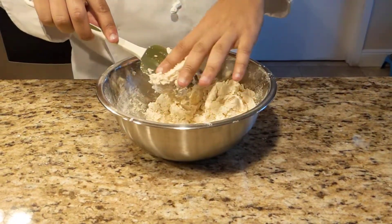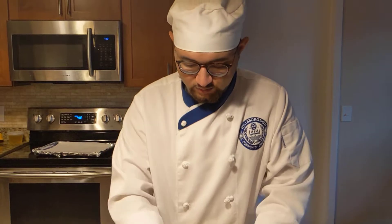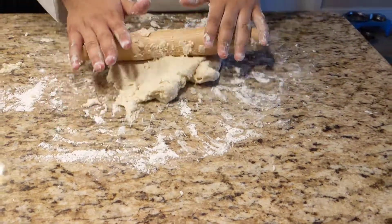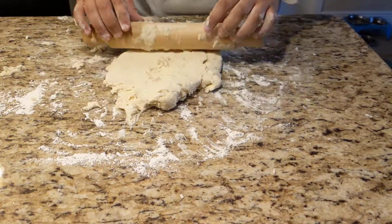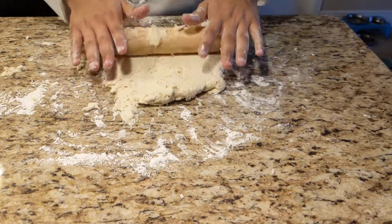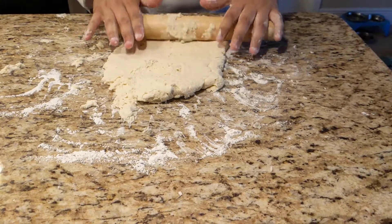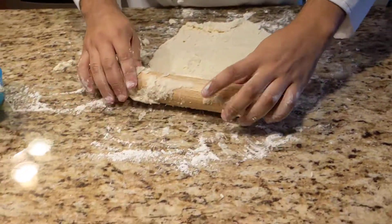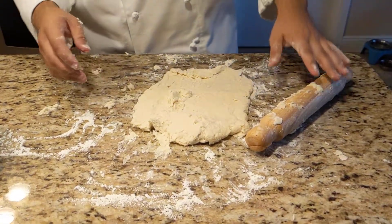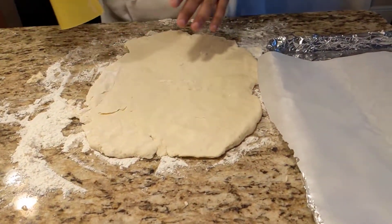Now I'm going to bring this to the counter with a little bit of flour on it. Alright, I got it together and I'm just going to roll it out to shape. Try and get it to about a half an inch, maybe a little bit thicker. I'm going to work it a little bit more first so I get it a little bit controlled. Alright, I was able to work it out and got it to a half an inch thick, a little bit more.